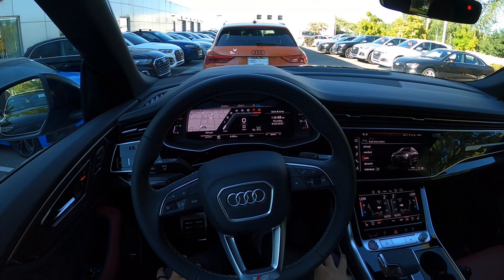Let me know what you guys think — that wraps up our video on this SQ8. Again, a huge shout-out and thank you to Strong Audi here in downtown Salt Lake for giving me some time with this SQ8. I'll put a link to their inventory in the description down below. Ask for Landon or Mike if you have any questions.